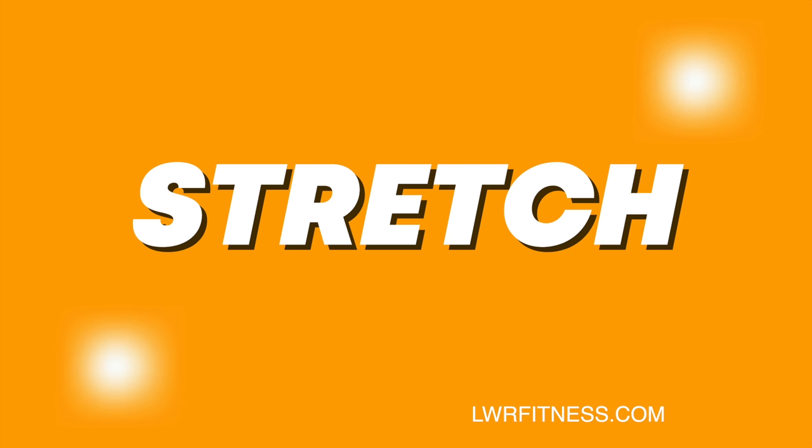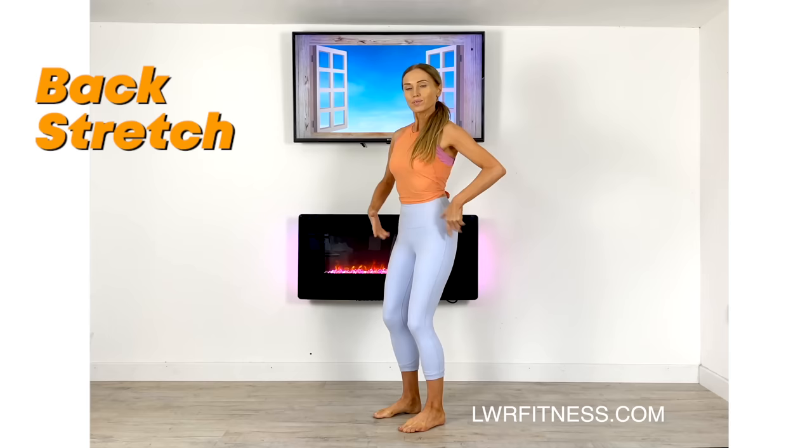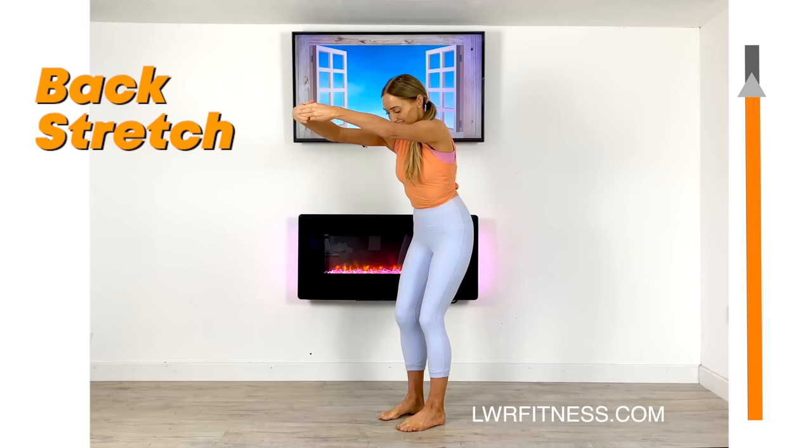So really simple full body stretch we're going to work on. We're going to start off stretching through your upper back. Have your knees slightly bent, feet hip-width distance apart, engage your core, and just bring your arms in front and imagine you're trying to separate your shoulder blades. This gives you a lovely stretch through your upper back — we're holding this for approximately 20 seconds, so really feel that stretch.